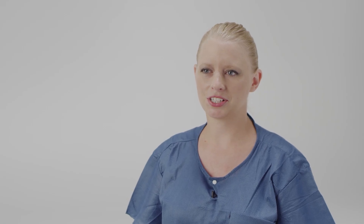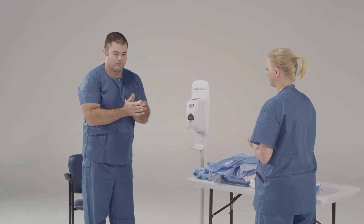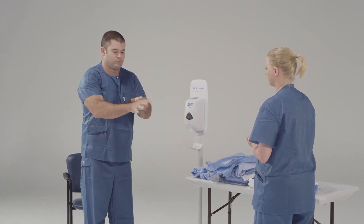First, before any procedure, we need to perform proper hand hygiene. Make sure that you get in between your fingers, the backs of your hands, and your wrists.